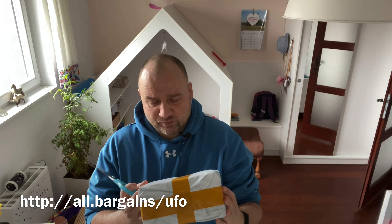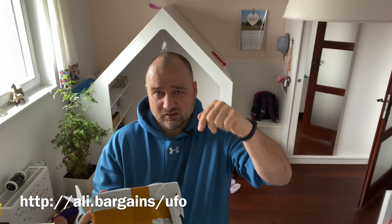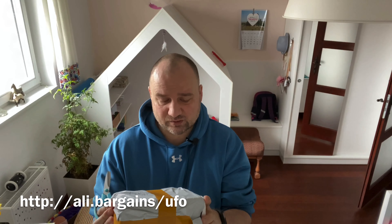So let's take a look inside. As you can see it's packaged really well. As in all my videos, if you want something similar you'll find a link underneath the video so you can buy the same.